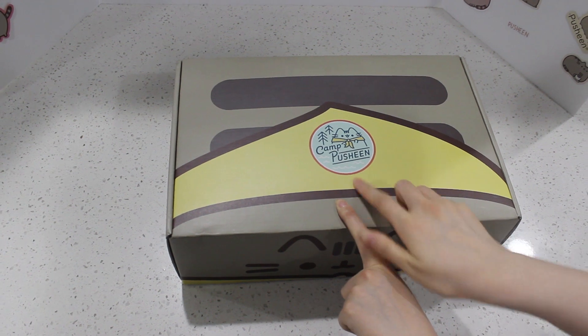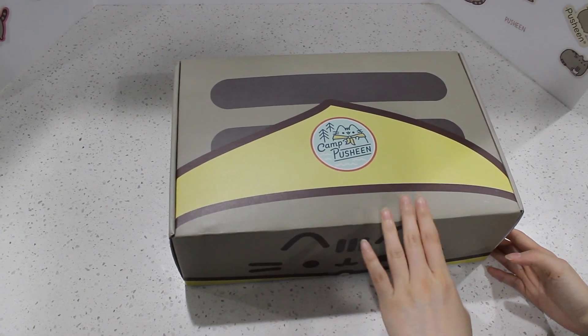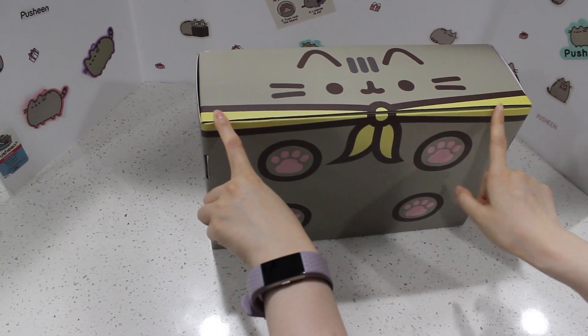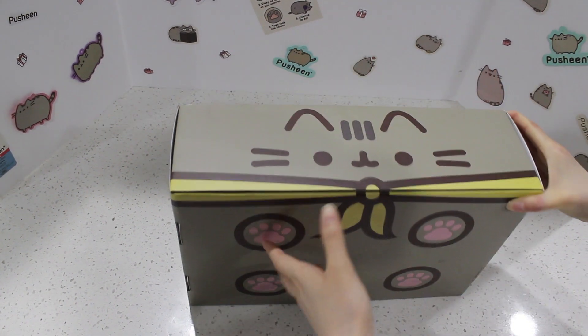Look how cute it is. It's Camp Pusheen. I'm always so amazed at how they make their boxes. This is so cute. Look at the little camp themed decorations and the little paws. So adorable.